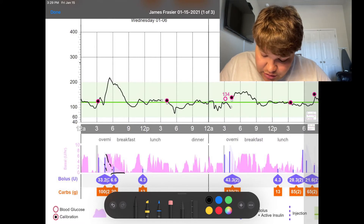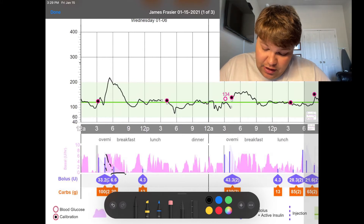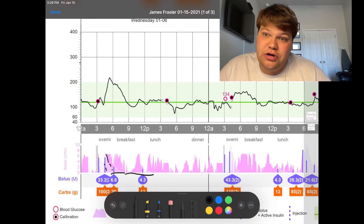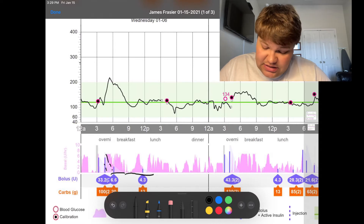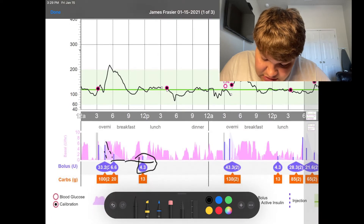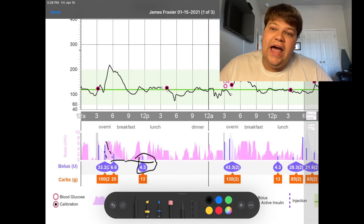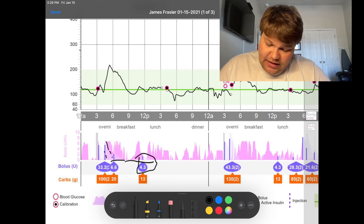You can see this other bolus that's small — 13 grams of carbs. That's my Glucerna that I'm drinking. I typically start drinking my Glucerna about five minutes after, since it is a small bolus. You can see clearly there — I'm going to mark it in blue — the active insulin time. As you see that go down, auto mode ramps back up again to make sure that my blood sugar stays sustained.